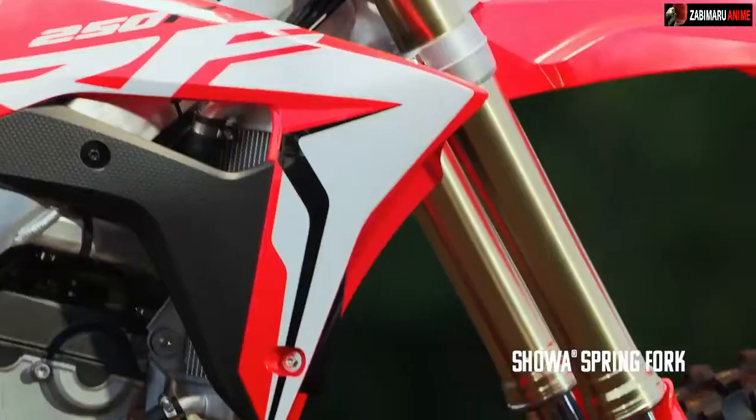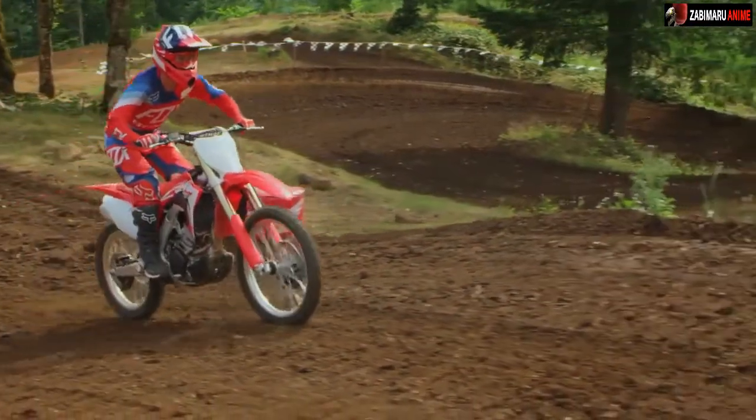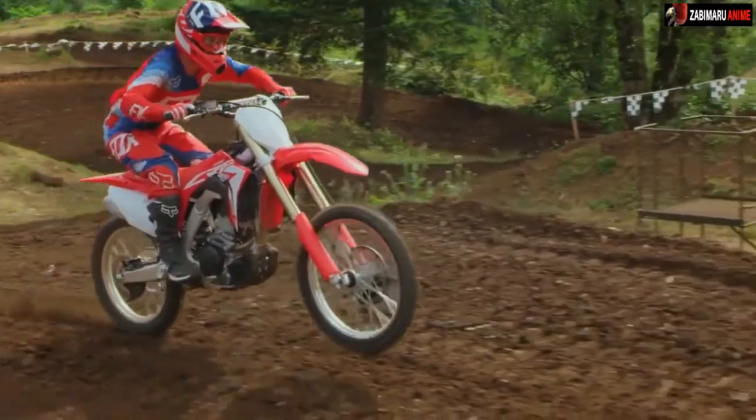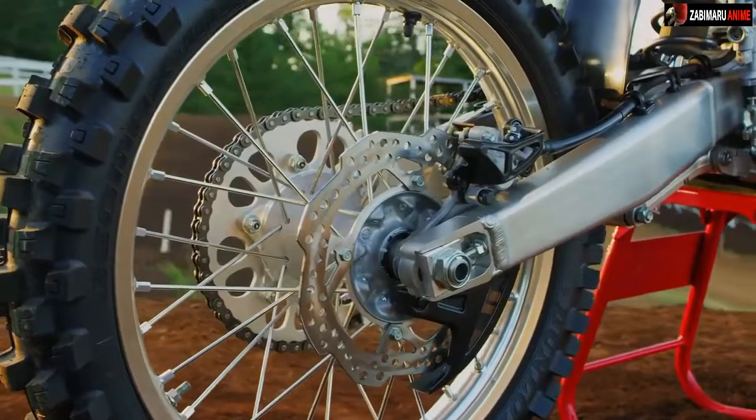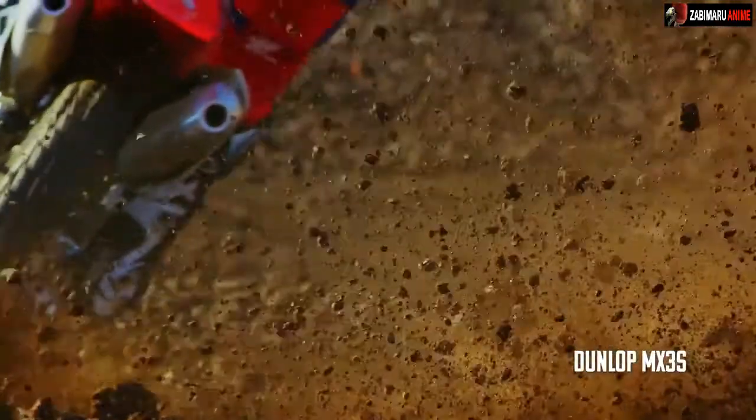Honda's gone back to the spring fork — I'm happy about that. These forks are the real deal; this fork is plush and feels good. Yeah, I know, I love the feel of the spring fork. And I love the look of those tires. The new Dunlop MX3s definitely help with the overall improved traction of the bike.